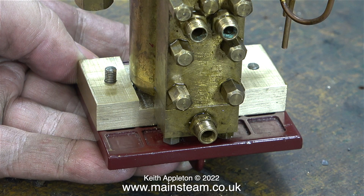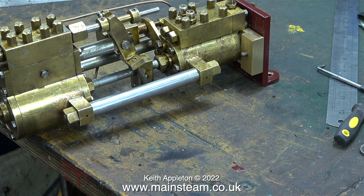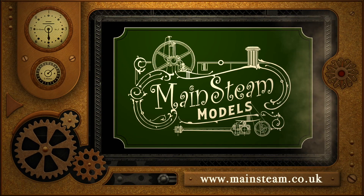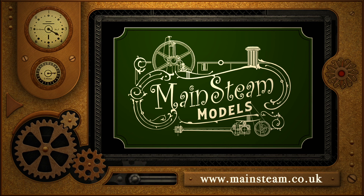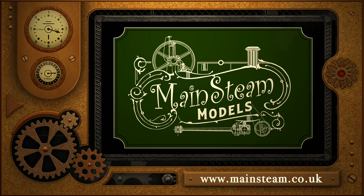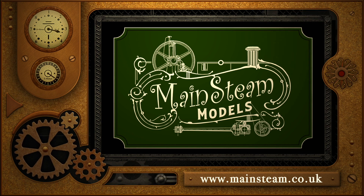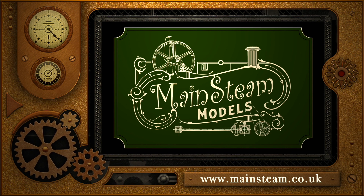It will be okay for now. A quick dummy run of the mounting and everything looks fine - I think this looks okay; it's not just a slab of brass, you can see it's a little bit different. I could make it fancy but I probably won't. That's it for this one - stay safe, stay healthy, thanks for watching. Please visit my Mainsteam Models website, click on the video playlists section, and you can find other videos you may like to watch and view them back to back.